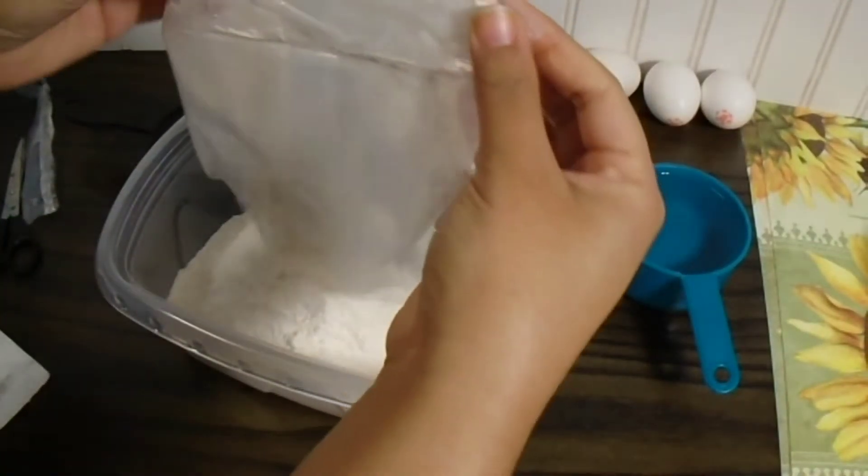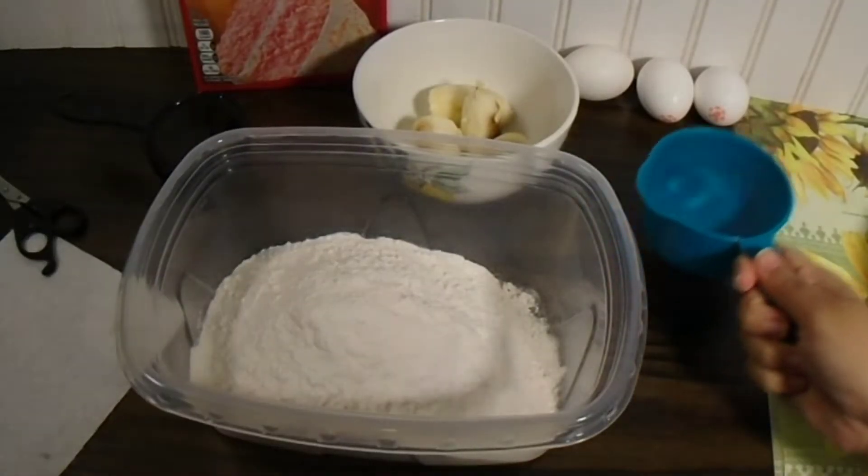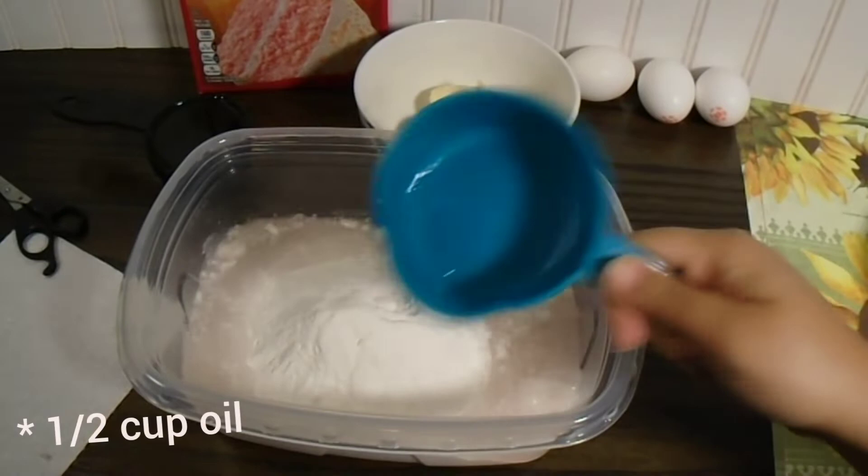You're just going to need any flavored cake mix that you want and just prepare it the same way that it says on the back of the box, which is just going to be 1 cup of water, 3 eggs, and 1/4 cup of oil.